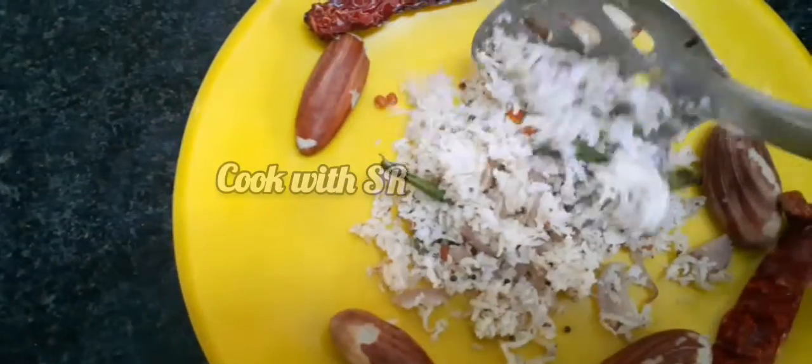Hi friends, welcome to Walgavalamudan. I'm going to make an evening snack for Palakota. This is a very good taste.